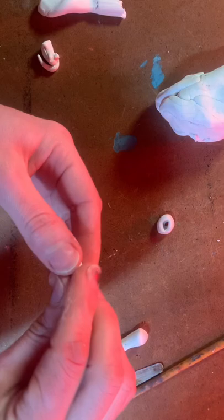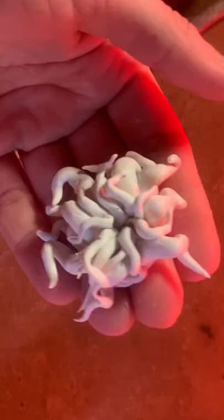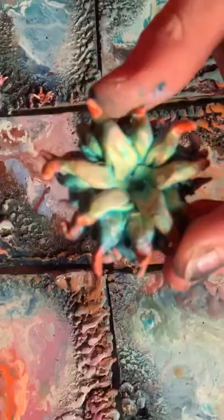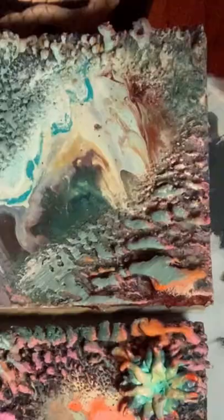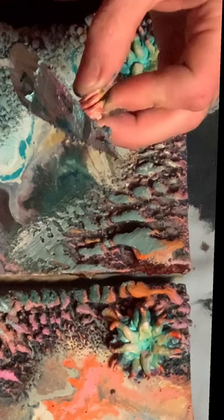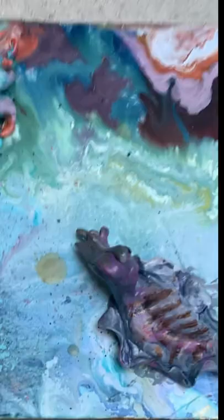Next I'm going to sculpt out of polymer clay some sea anemones and cuttlefish to apply to the paintings. Once the creatures are created I paint them with acrylic and then apply some cold wax medium to the back to stick them onto the paintings. It takes about a week for them to get hard enough to stay there.